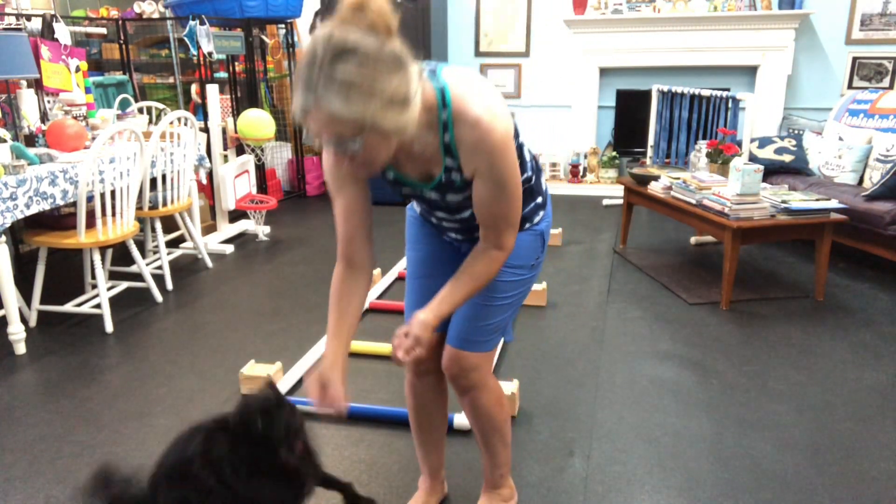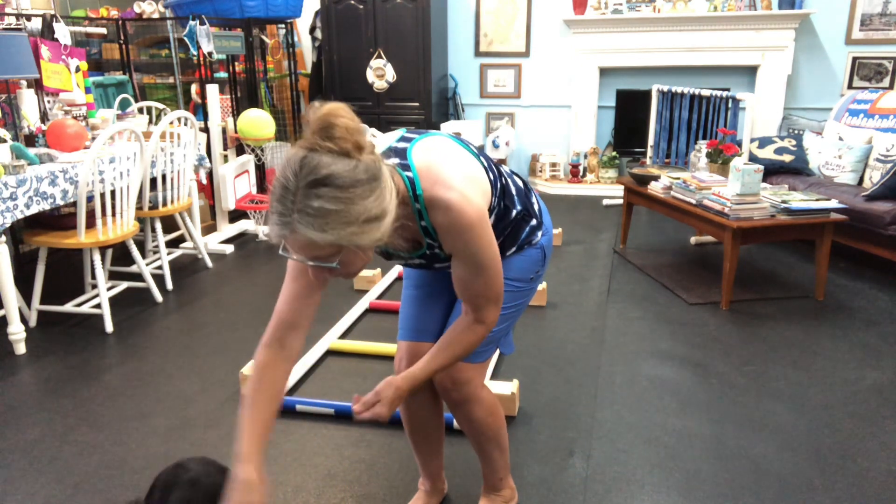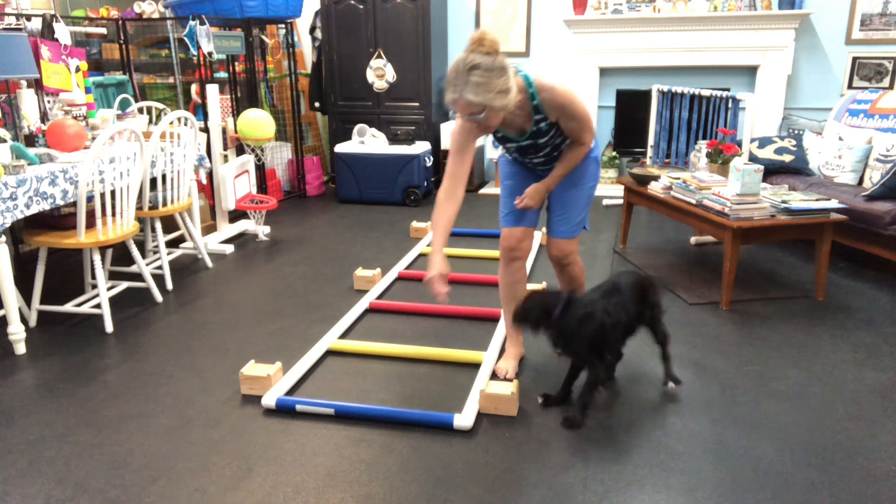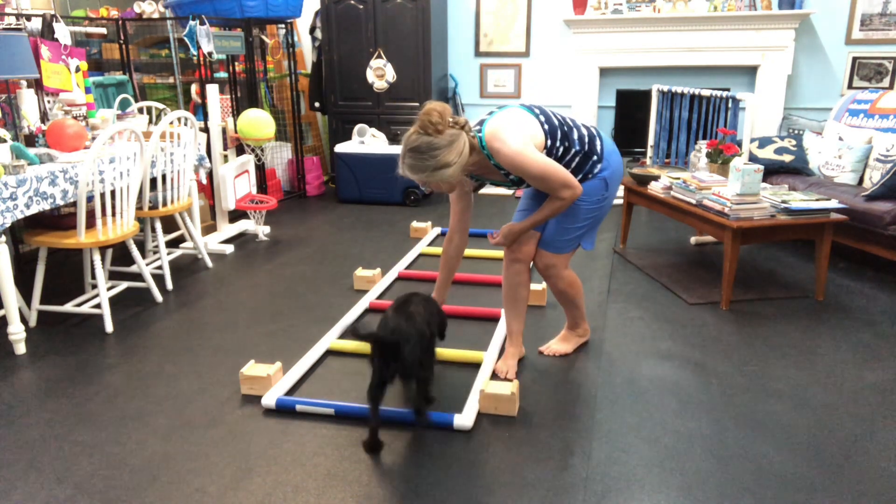Okay, let's have you start back here. Let's start right about there. There it is. And then let's go all the way through this thing. Let's go all the way through it. Here's a piece.